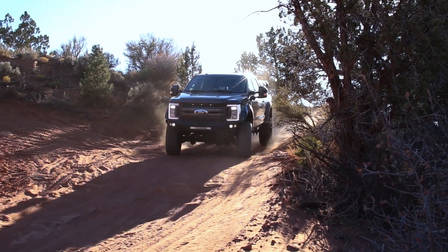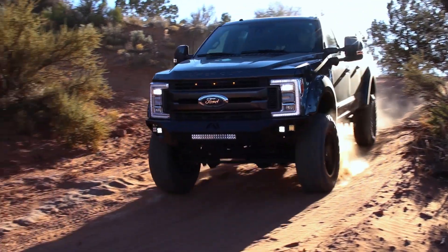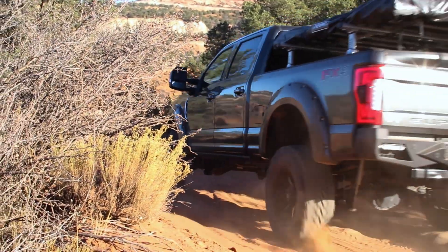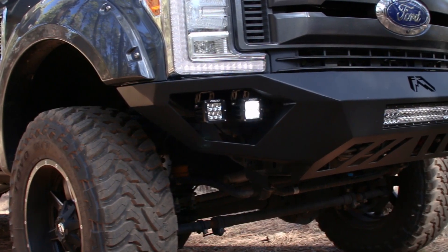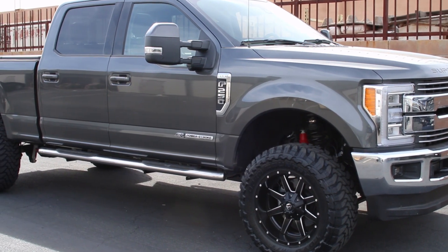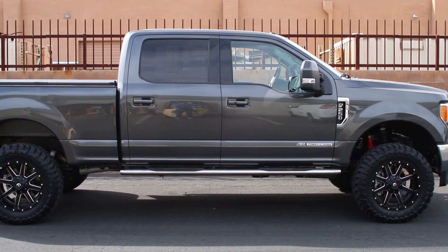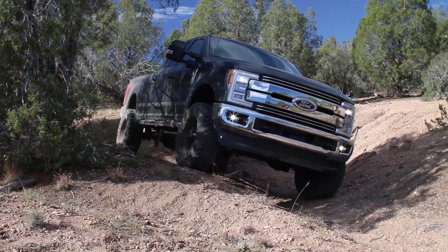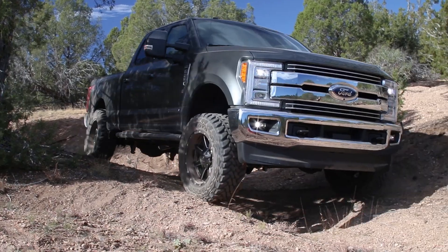We're running an Open Country 37x12.50x20 and we have no rubbing — we even run fender flares and it still doesn't rub. If you're running a factory bumper, depending on your wheel offset, you may have to trim the front valance for 37s. On this truck we started out with a puck-style leveling kit at two and a half inches and ran a 35x12.50x20, which is only a half inch taller than stock — it gave it a more aggressive look but didn't give us clearance for the 37s.